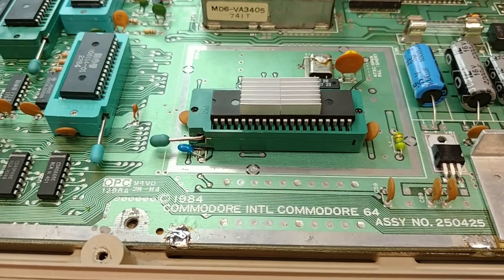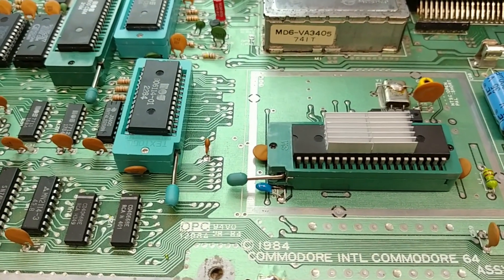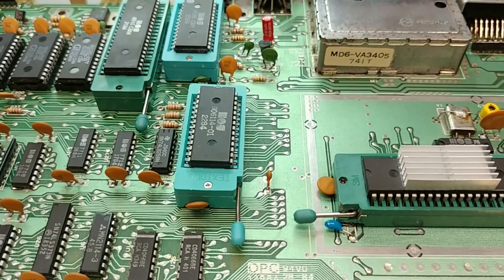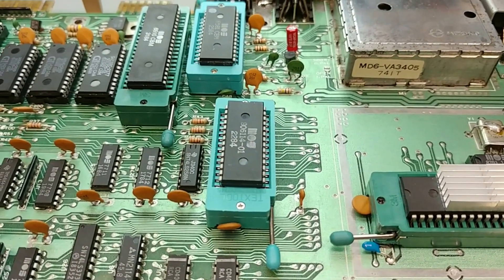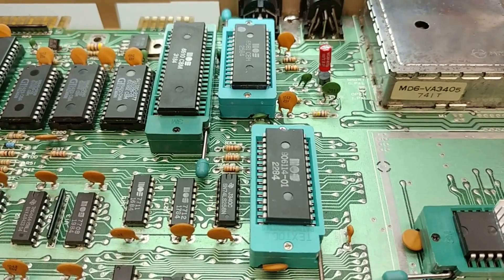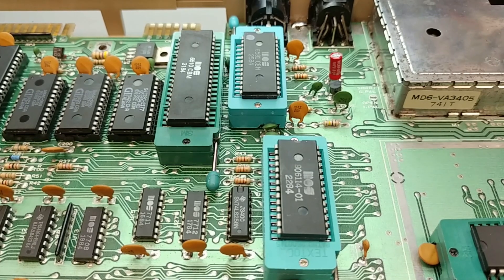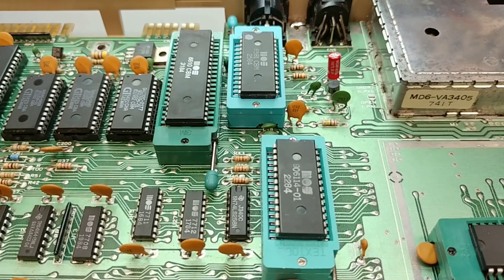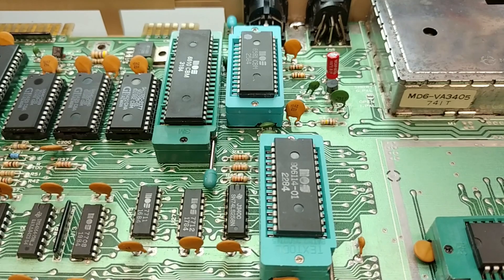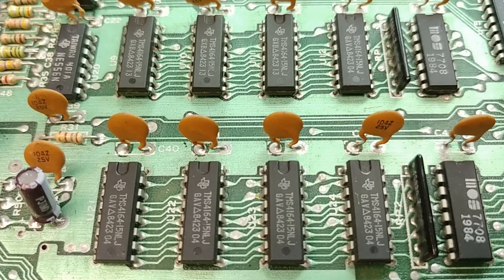Was this a zero insertion farce? Absolutely not. All in all, this was a fun and worthwhile exercise. With patience and a little creativity, ZIF sockets can be installed successfully on a Commodore 64 motherboard — at the very least for the four main ICs. I am going to wrap up this video here, but I have ordered some narrow style 16-pin ZIF sockets because I want to install them on all eight RAM ICs as well.